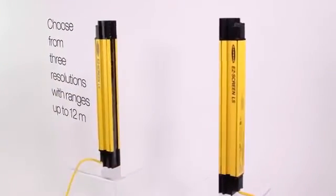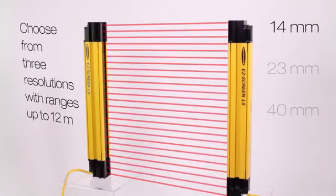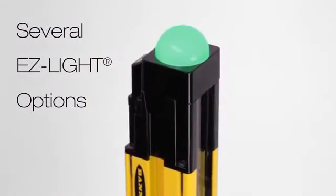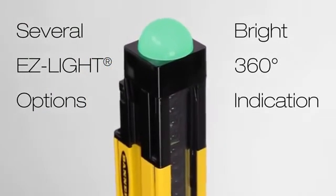Choose from three resolutions with a range of up to 12 meters to fit any safety solution you may need. Additionally, there are several EasyLight options which provide bright 360-degree indication of receiver status.